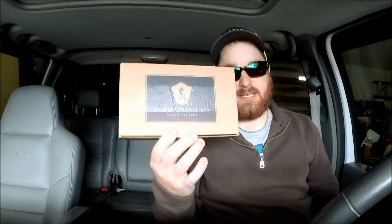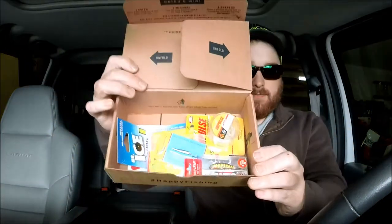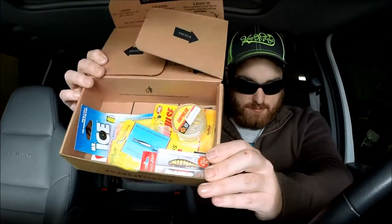Alright, so we've got the Mystery Tackle Box ice fishing box — I believe this is the November box. I did a Black Friday deal on it. Let's dive in and see what we've got. I want to try to get into ice fishing this year, but so far we're still in the 70s for the high. Pull out our little newspaper-style sheet they're giving us now, so there's our box.